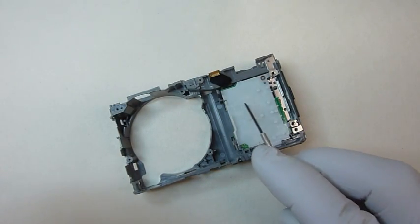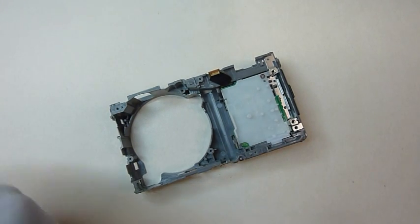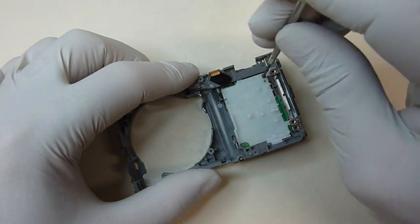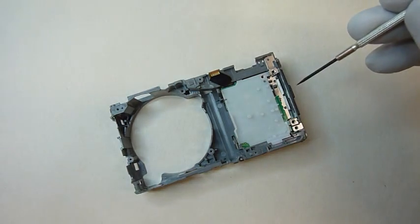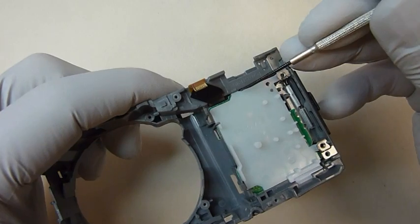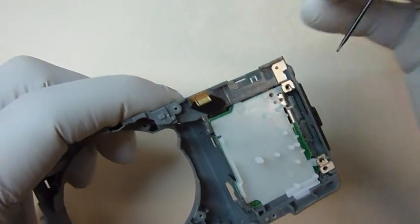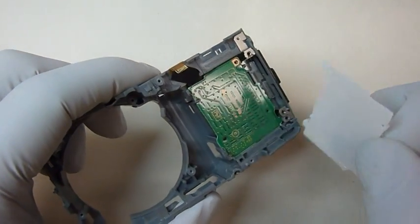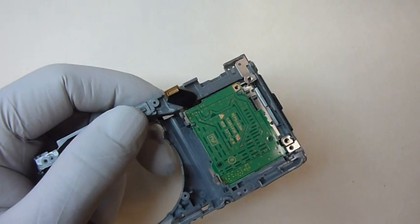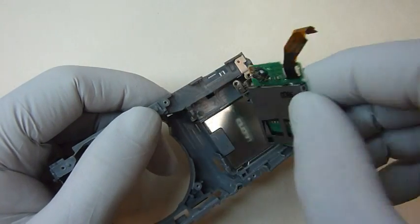Now we'll remove the plastic divider. There's one screw holding it down. Once the screw is out, lift lightly right here to get it out of the notch, and then it'll come right out. The last thing to remove now is just the SD memory card circuit board — it just pops right out.